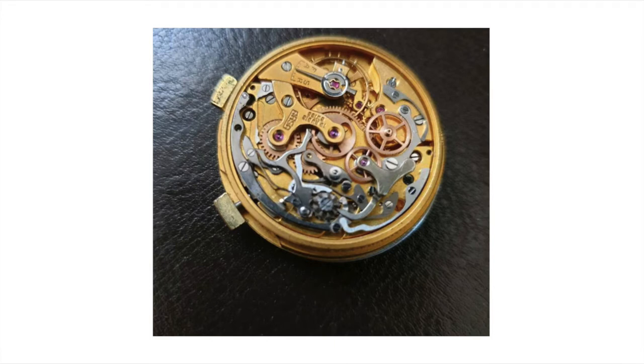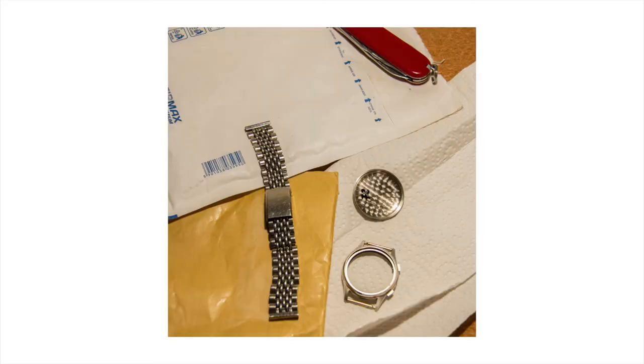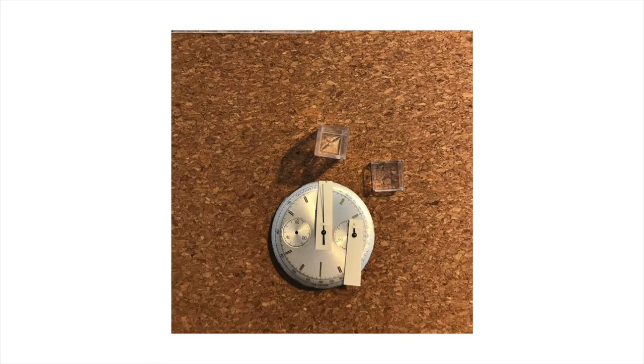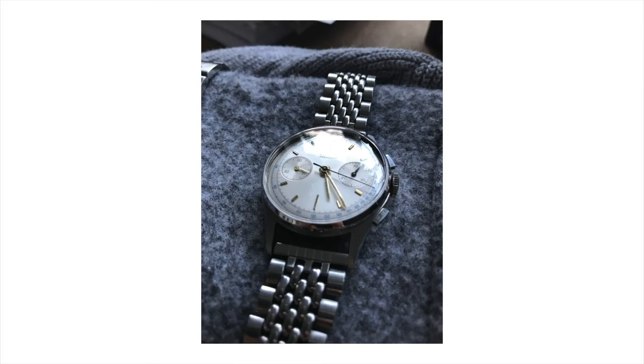While it was on its way I was already trying to figure out where to find a new case and new hands, and trying to decide on the style. I decided to go for a very traditional mid-century restoration — a steel case with steel pushers and a steel beads-of-rice bracelet, to give it that really classic, clean, beautiful big-crown chronograph style.